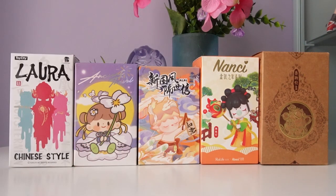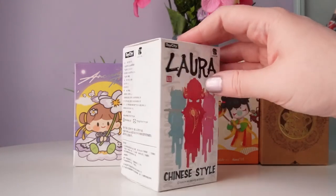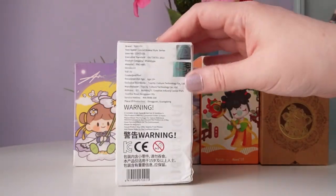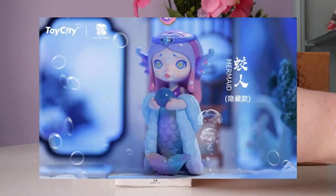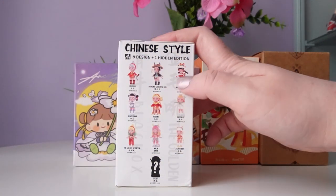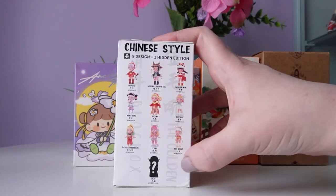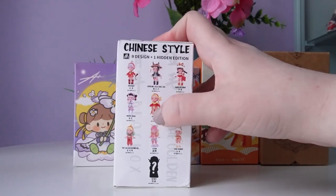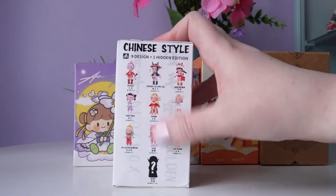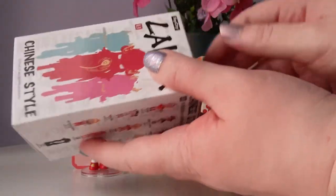Next, let's do Laura Chinese Style from Toy City and the artist Laura Arts. For this series we have nine designs and one secret edition — the secret edition is a mermaid, which is super cute. The rest are all mythical creatures, which is definitely my thing. I debated getting a full case of this one. I really like the jade rabbit, the white tiger, and the black ox — even the howling celestial dog looks really cool. This series is all really cute. Let's go ahead and open it up.